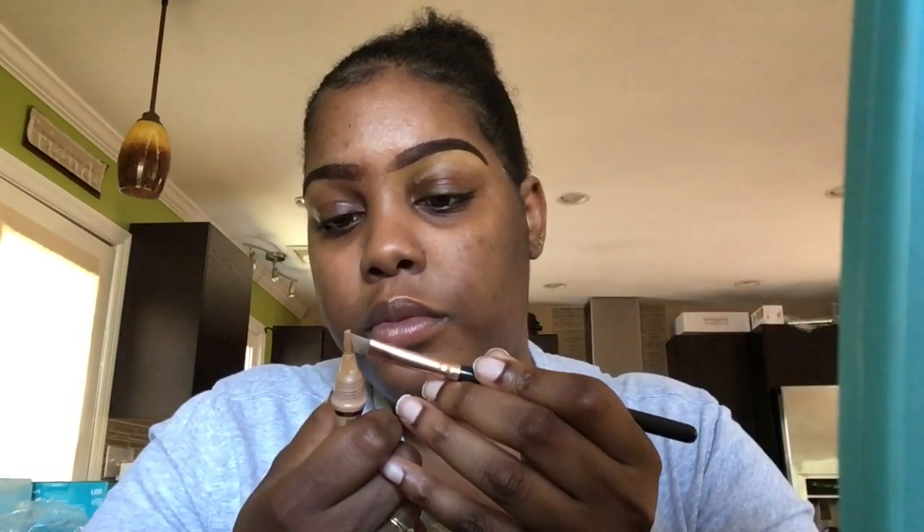We're gonna clean up that brow, drag everything down. I might have concealed a little too much but it happens — that's why you gotta take your time. Now we're gonna dab a little bit more of that concealer and clean up the top of my brow. Make sure you're always grabbing just a little bit of concealer at a time, because you want to work smarter, not harder, and get your eyebrow done with the least amount of errors as possible.